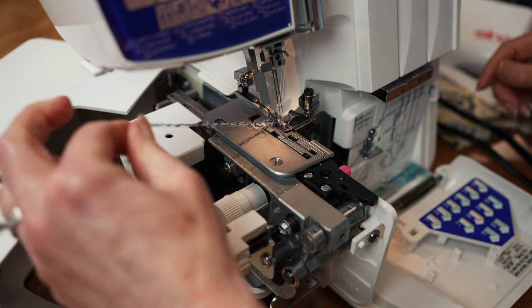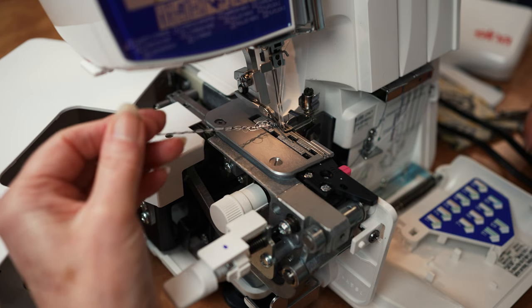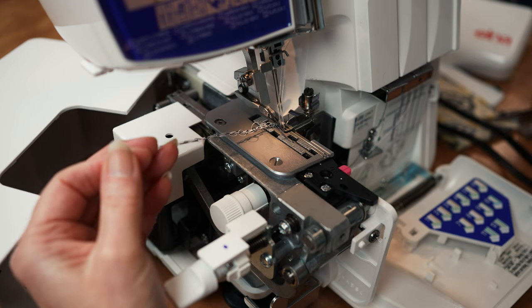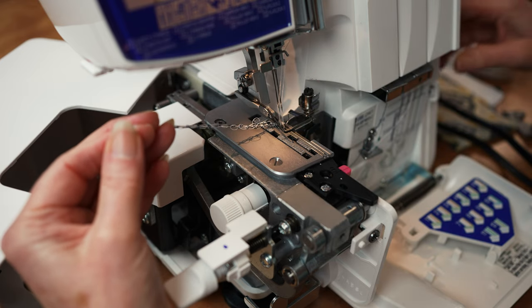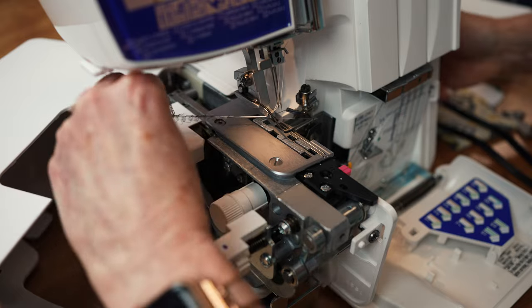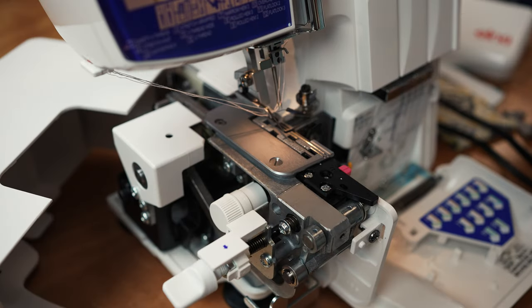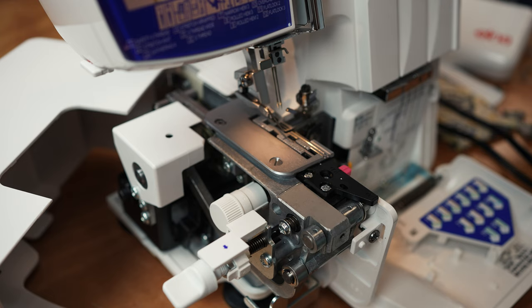A tip to unthread: hold on to the chain because all four threads are chained together. Turn your hand wheel one full revolution backwards, and that's going to unchain it. Then you can just unthread everything. So everything's completely unthreaded.